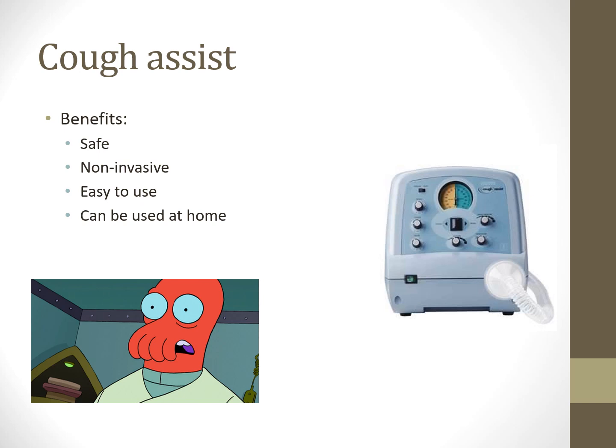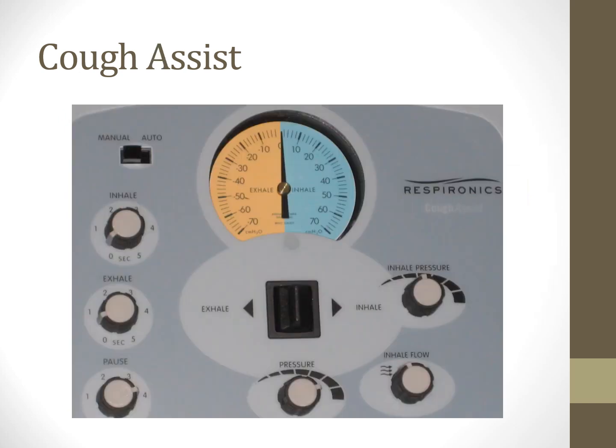I set up a child with kyphoscoliosis and other comorbidities on a home cough assist after she was being admitted to the PICU with pneumonia multiple times per year. Once she started using it prophylactically at home, she stopped coming in for pneumonia. The cough assist settings include inhale/exhale switching, inspiratory and expiratory time, pause duration, inhale vs. exhale pressure, and flow. You can do manual or auto cycling. These are great devices—I hope you'll get the opportunity to use one.